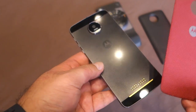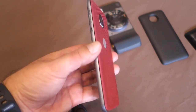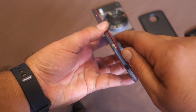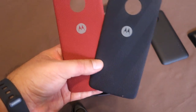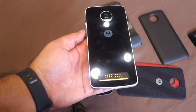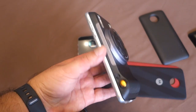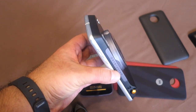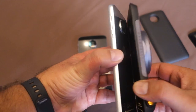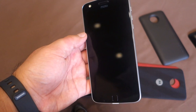Style Swap covers are also available to customize your Moto Z or Moto Z Play — they attach magnetically just like the Moto Mod accessories. Moto says one will be bundled in the retail box, and they'll come in various finishes including leather and wood options. The Moto Z Play works perfectly with all these Moto Mods as well, with the same functionality. That was a quick look at all the Moto Mods in action with the Moto Z and the Moto Z Play. Thanks for watching.